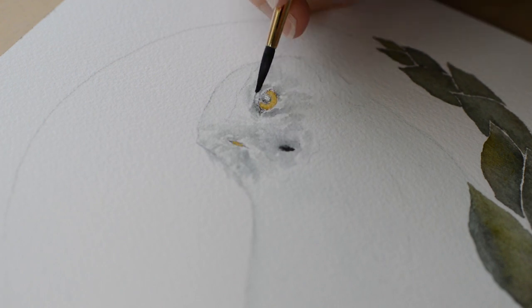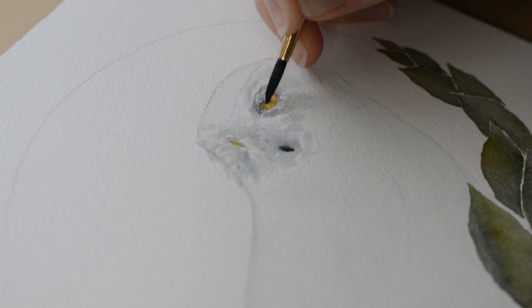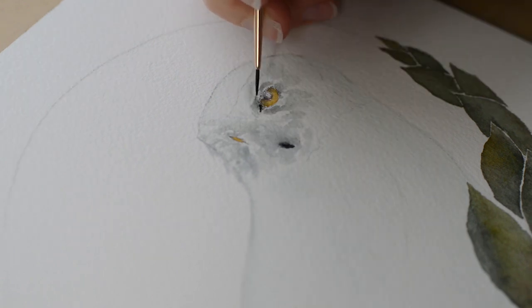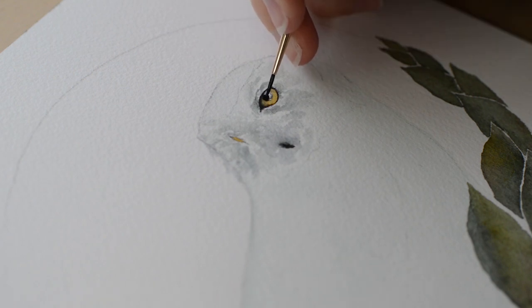Then I painted in her eye color, which I used the gold color from the Decadent Pies pan set — that's linked below in the description. I used a lot of colors from that pan set for this painting: the dark blue, the gold, and also the green which I think is called lime. Now I am painting in the dark areas around her eyes, then painting in her pupil and leaving a little bit of white space in her pupils because it makes your subject look more alive.